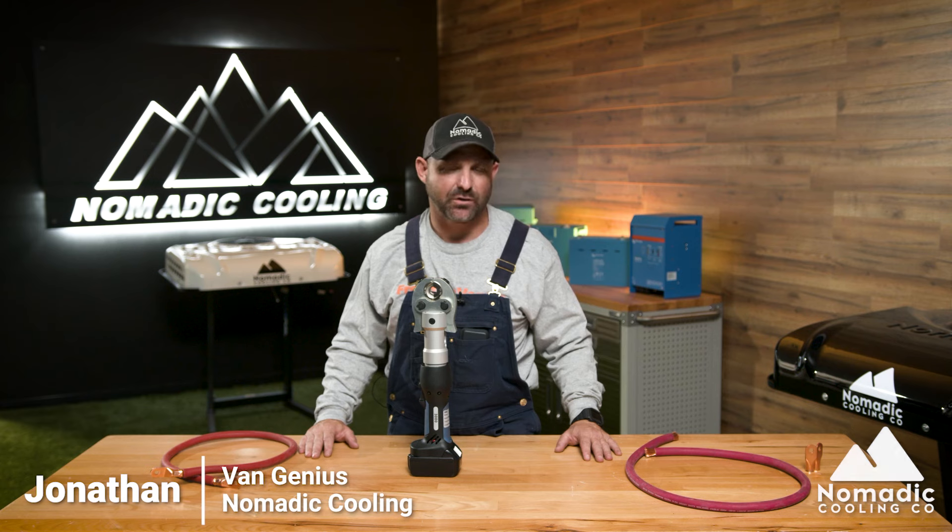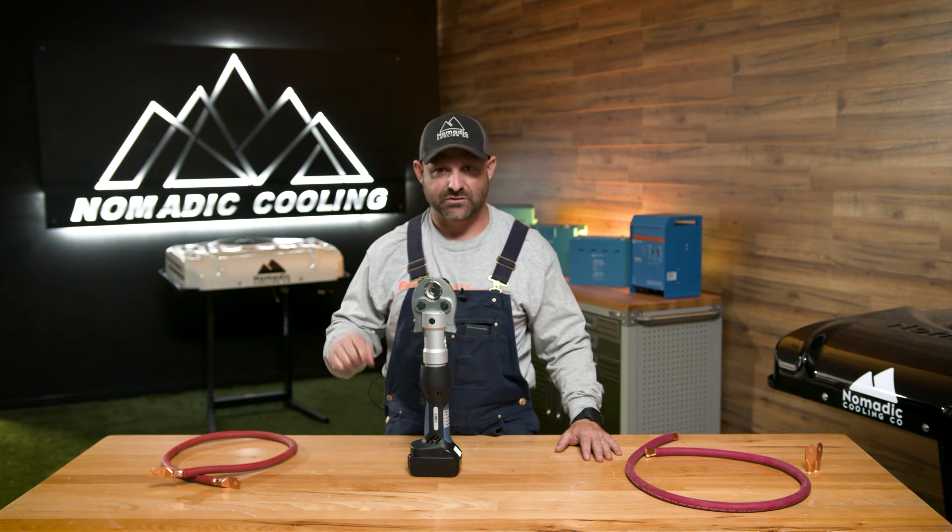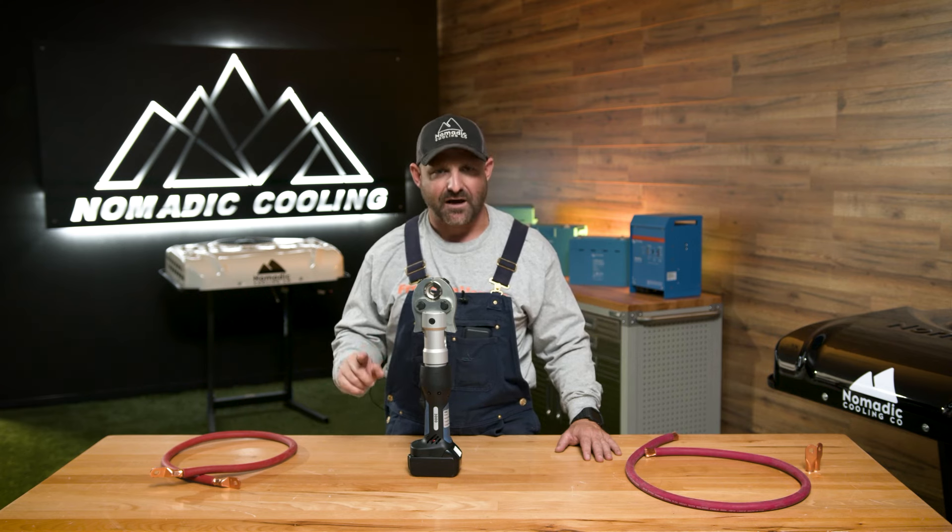Alright guys, I'm Jonathan with Nomadic Cooling and I'm here to show you the 18-volt electric cable crimper. If you're going to be building an electrical system for your Overland rig, or if you're going to be doing this as a business and doing this more often, this may be a useful tool for you. I'm going to make this super simple, super quick video. Let's get after it.